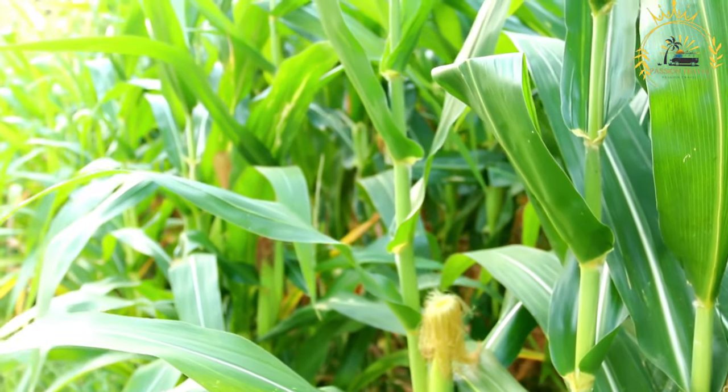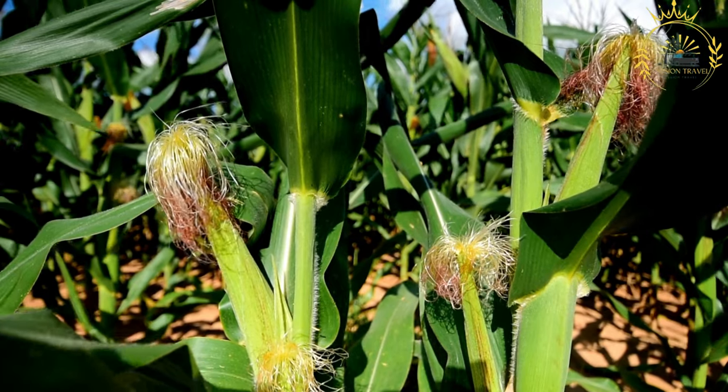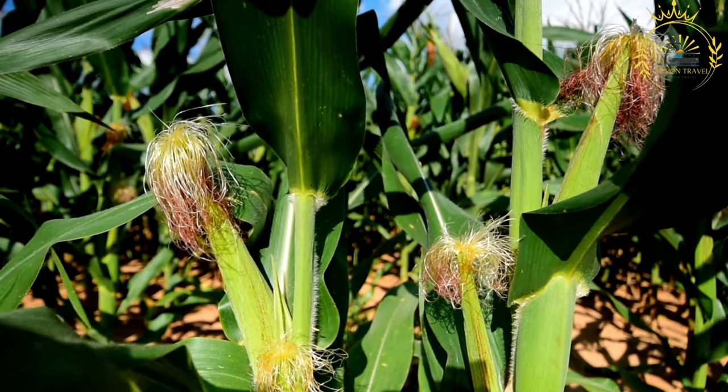Here's a basic recipe for making roasted corn. Ingredients: fresh corn on the cob, husked and cleaned; cooking oil, optional; salt, optional.